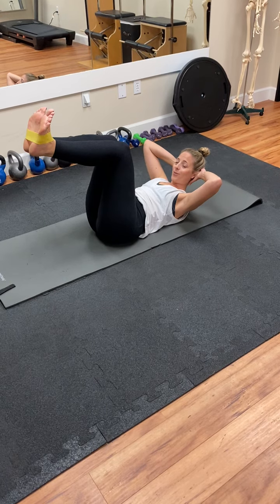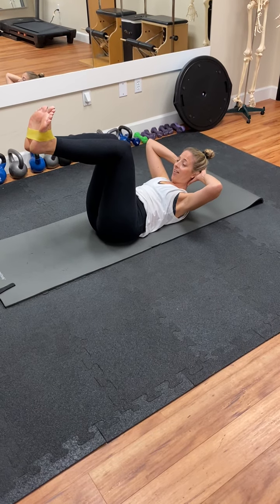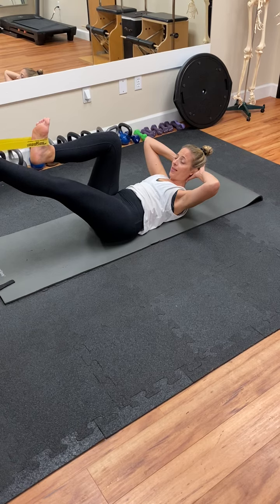The weight of your head should fall into your hand. Take an inhale, exhale, extend the left leg out.